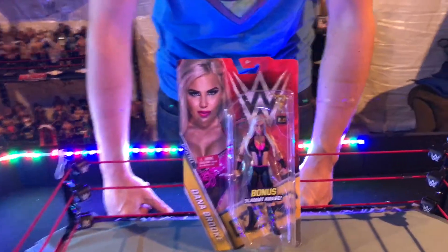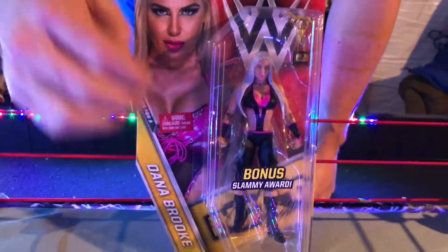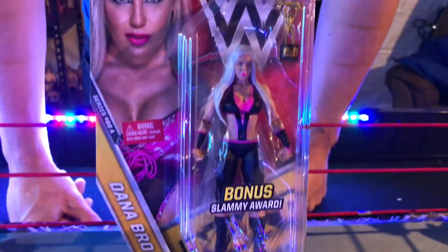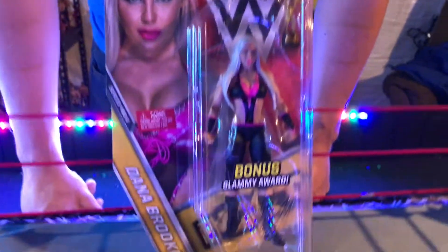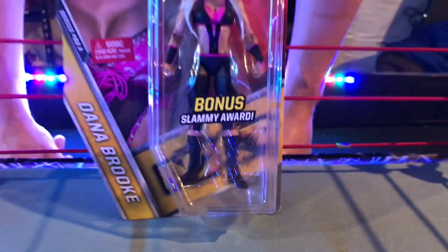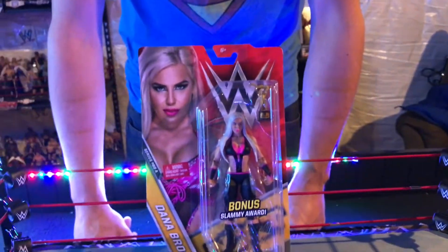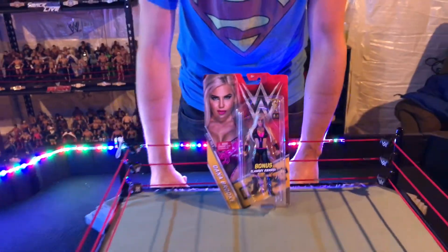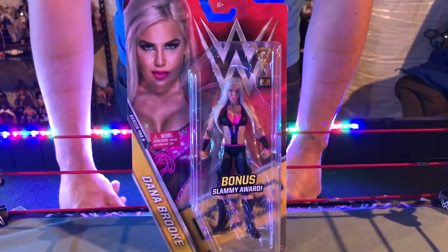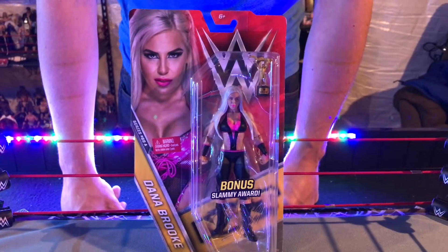Some of these figures have already been out but we weren't able to pick them up. It was pretty cool to find Dana Brooke from WWE Basic Series number 68A. Dana Brooke started her career in NXT, then got up to the main roster where she was basically Charlotte's enforcer, helping her win a lot of matches during Charlotte's title runs. Eventually Dana Brooke and Charlotte had a rift, and Dana ended up beating up Charlotte after being kicked out of her inner circle.